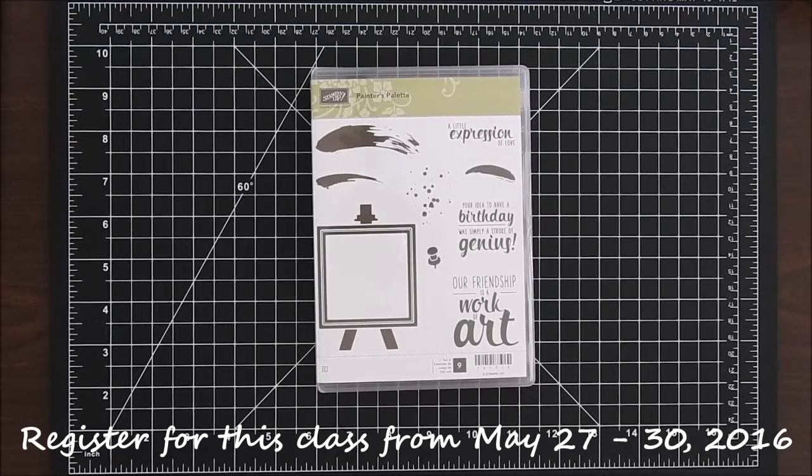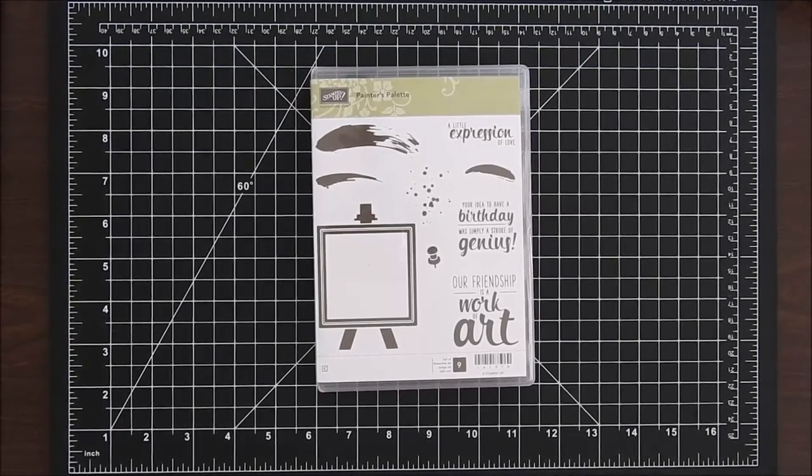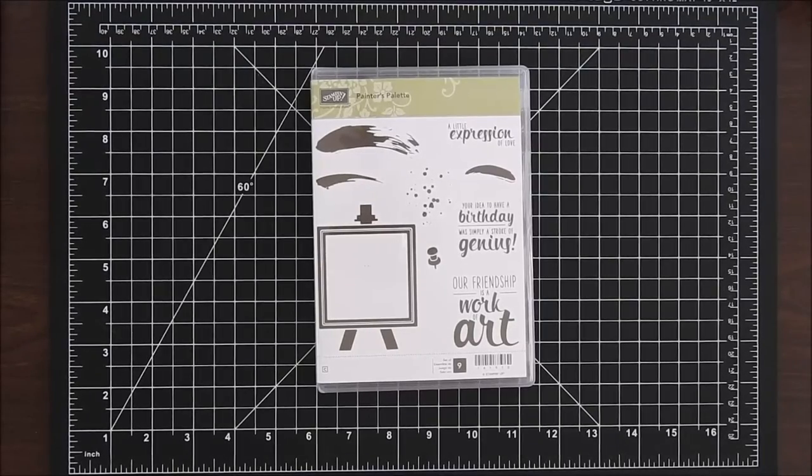Some important dates you'll want to know: registration will be open from today, May 27th, through May 30th. I know it's Memorial Day weekend, but I wanted to make sure everybody got their registration in as soon as possible so I can have my order ready for Stampin' Up as soon as the catalog goes live.